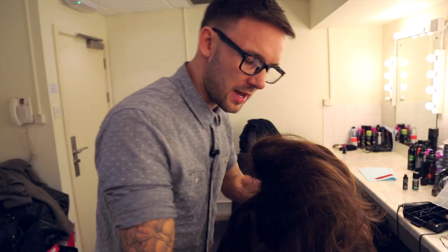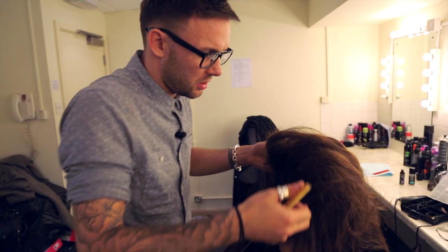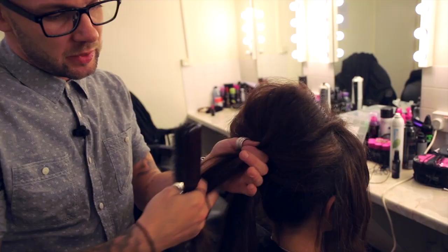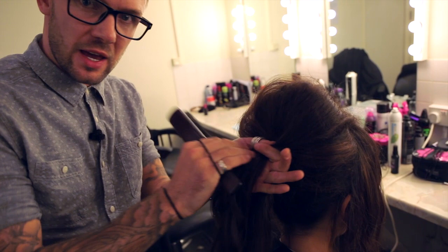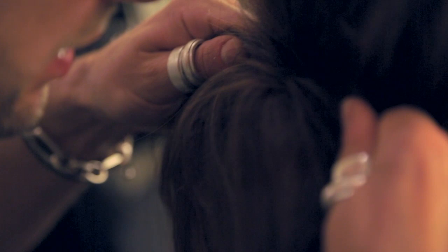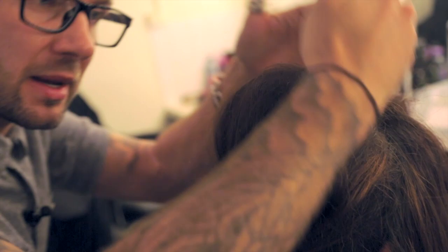Once you've back combed all that hair section, we're just going to bring it all the way back. Take a really lovely smooth bristle brush and just start to lightly brush over the top. The key to this is not to brush out all the back comb that you've put in. We're now going to secure this hair into the first ponytail using another hairband — pull it nice and tight so the hairband is close to the head, pushing in again, maximising the volume.